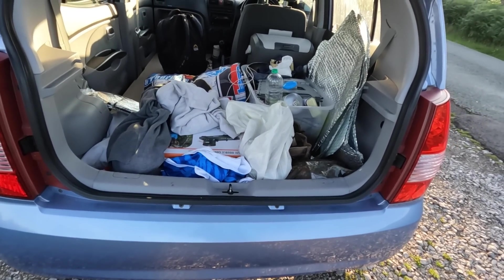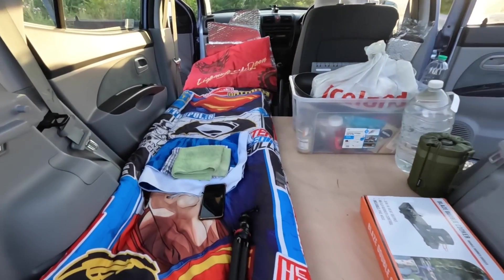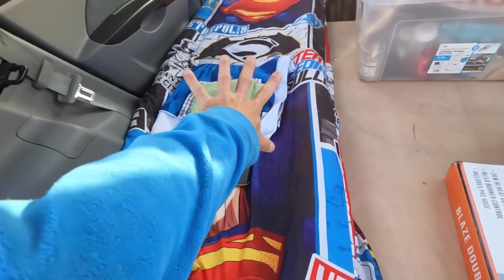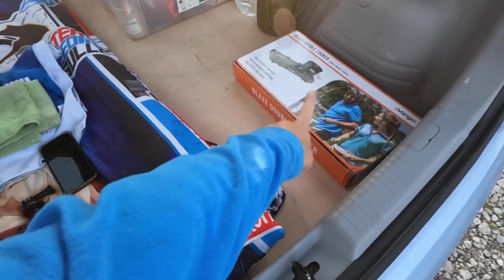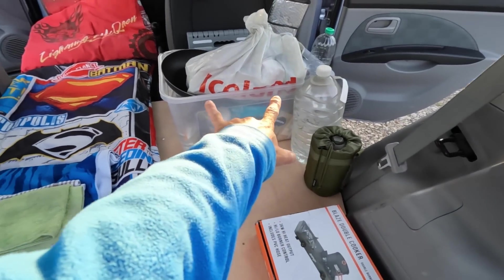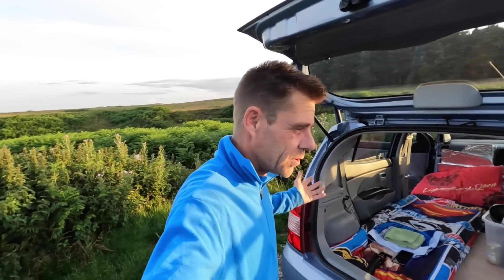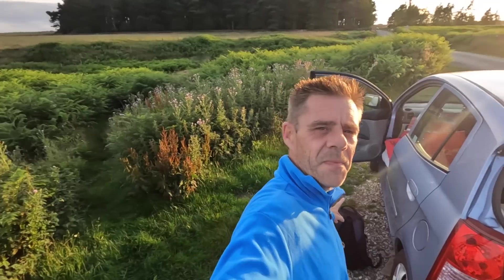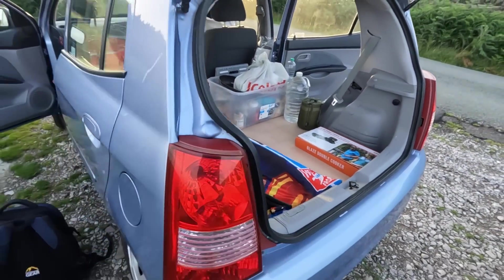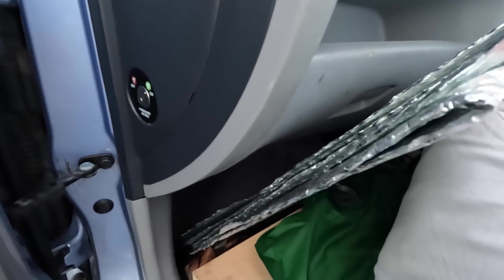Oh my days, it's absolute chaos in there — give me a minute. Game on! It's looking a bit more doable. I've got my air bed but I haven't pumped it up yet. Got a Superman bed spread, new cooker, and check this out — it's a double hob. I'll show you in a little bit. Yeah, that's about as good as it gets, to be honest. In all honesty there's stuff everywhere, there's no storage space. One bag outside that I'll drag in.